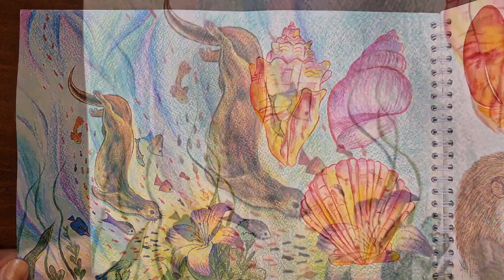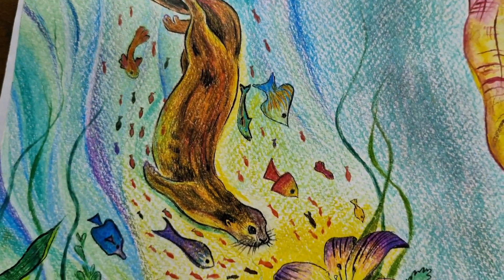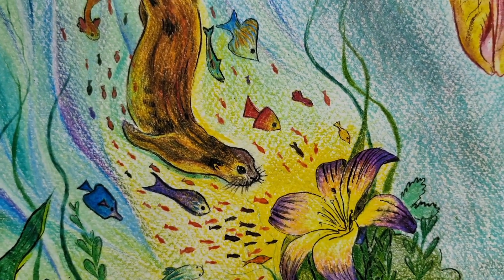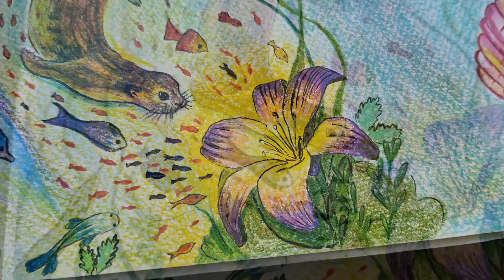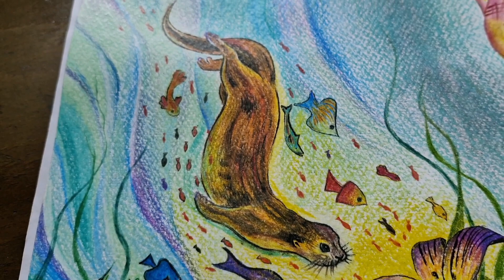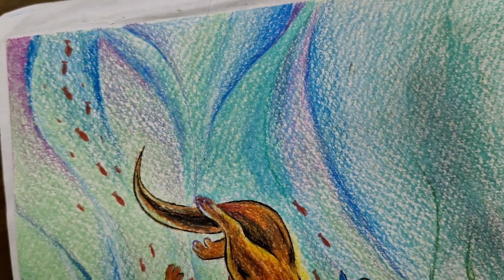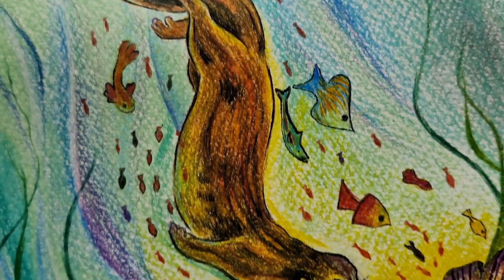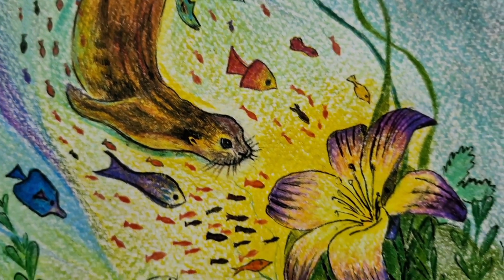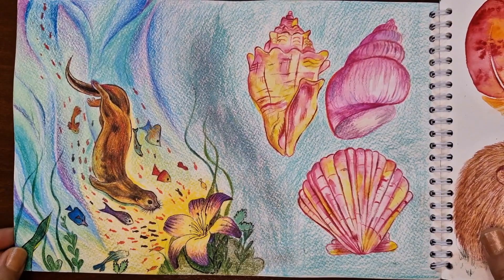My next illustration, again for the Earth Day prompt, was inspired by the theme 'Below the Water.' I decided to draw an otter swimming through the depths of the ocean, discovering a sparkling and mysterious thing that leads to a magical flower at the end of the ocean. To enhance the composition I added a variety of fish swimming around the otter. I used flowing colored lines to convey the feeling of the ocean, capturing the fluidity and beauty of the underwater world.